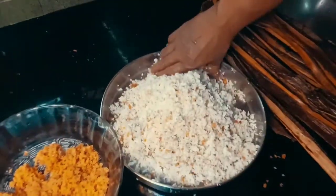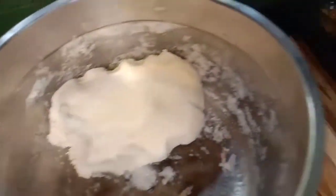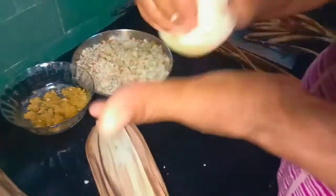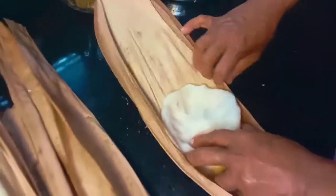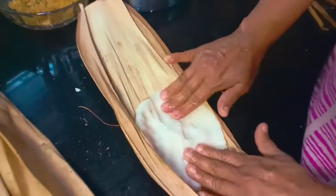I will make some of the food. This is how it works.